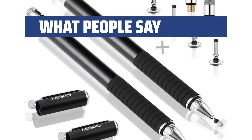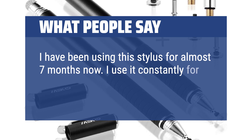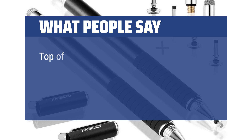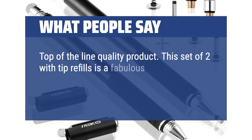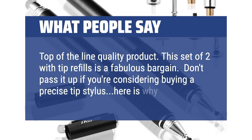What people say: I have been using this stylus for almost 7 months now. I use it constantly for my job, and it has worked beautifully. Top-of-the-line quality product — this set of two with tip refills is a fabulous bargain. Don't pass it up if you're considering buying a precise tip stylus.